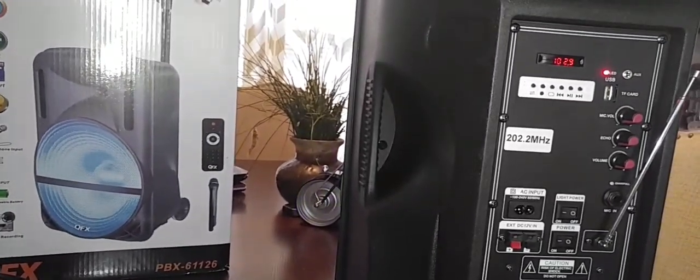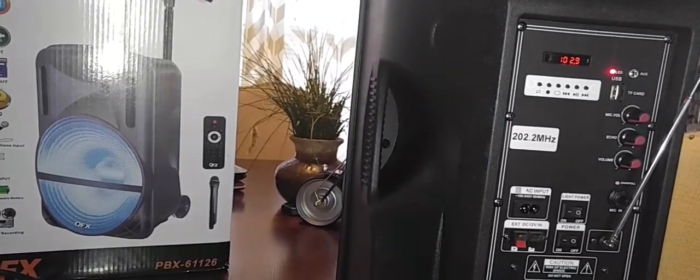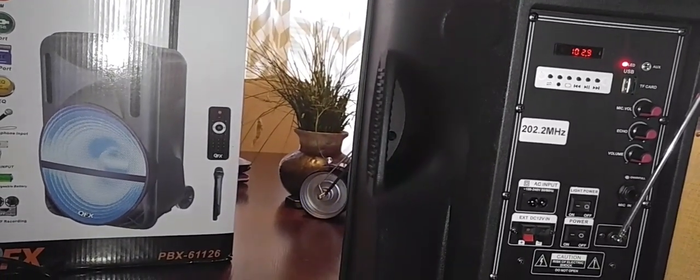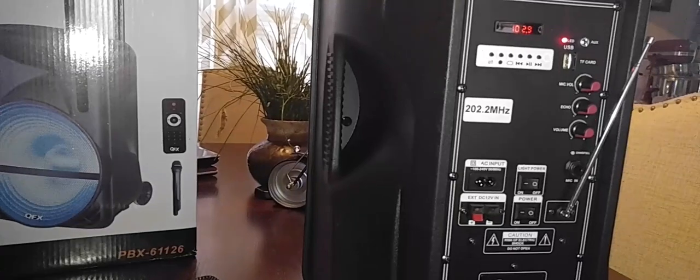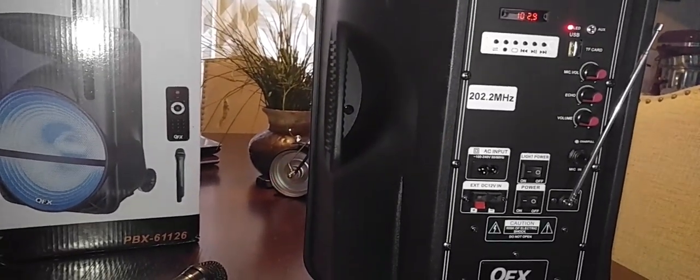Today I picked up a QFX PBX61126 model off my front doorstep. I ordered it from Groupon and it came in today. It's a battery-powered Bluetooth speaker.